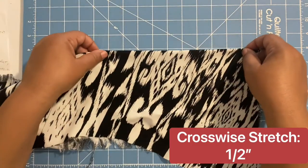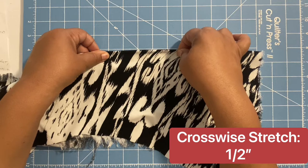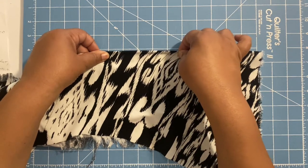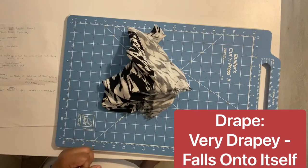For ironing tips, definitely use a pressing cloth and press rather than iron. Remember: pressing means holding the iron in one spot, lifting it up, and moving to another spot — versus ironing, which is going back and forth. With this fabric you want to make sure to press, not iron.